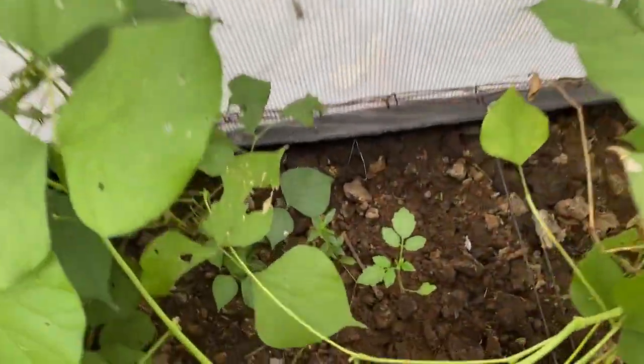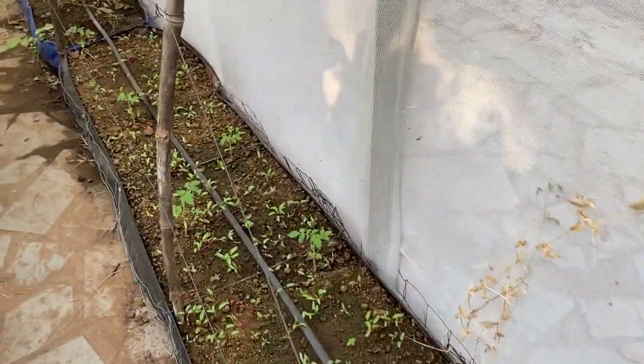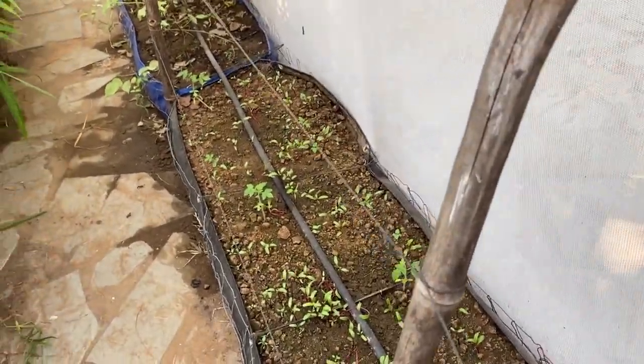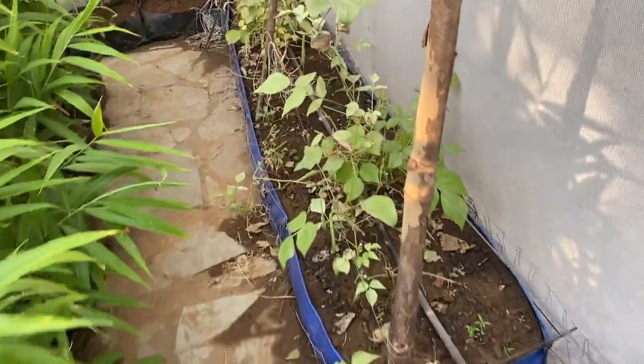In the bush bean area we have also put some tomato plants, and if you see, this tomato plant is now set — you can see it over here. These are set as a part of relay cropping. The work left is to trellis the tomato vertically so that it will give a good harvest.